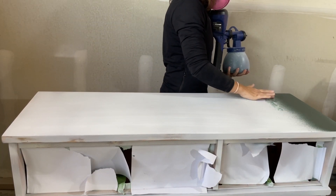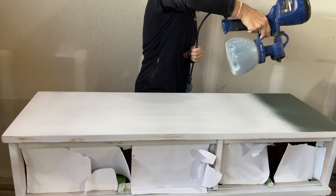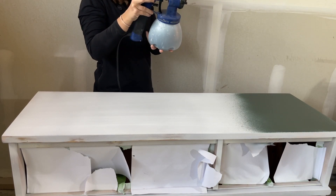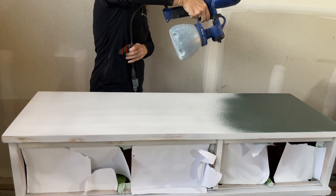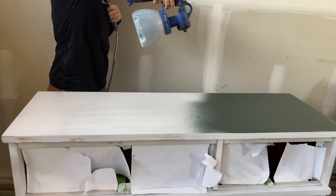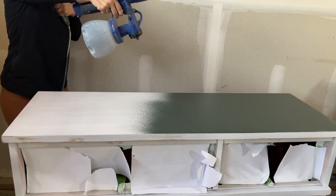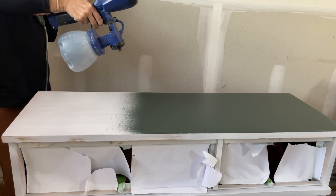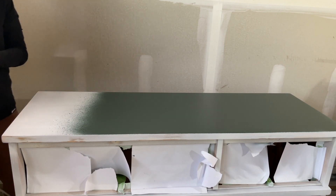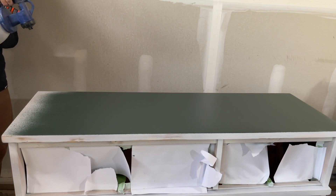So then I started spraying the paint on the dresser. You can see that some water droplets ended up on the dresser and I just wiped it off. To prevent this happening to you, I'd recommend using a cloth to wipe off your nozzle before starting to spray. If you're looking for a beginner-friendly paint sprayer, this is a really great one — it's a Home Right Super Finish Max. I'll link it down below. It is my favorite sprayer. I've owned a couple of different brands in the past and this by far is my favorite and actually the cheapest one that I've owned, but it works the best in my opinion.